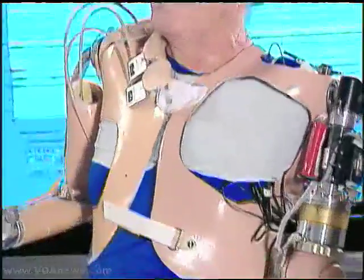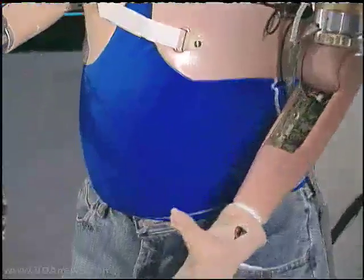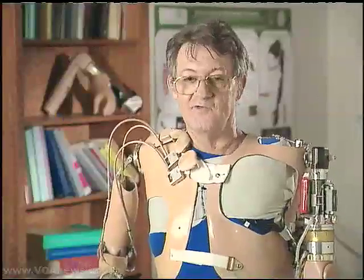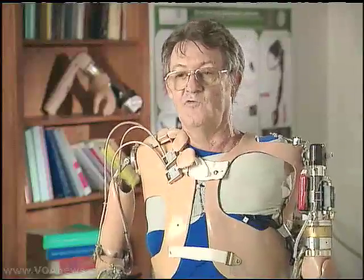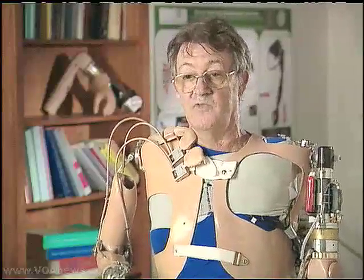Sullivan was the first patient to work with Dr. Kuiken's prosthesis. I was kind of scared a little bit because I didn't know what was going to happen, but I didn't have anything to lose — nothing to lose, everything to gain.